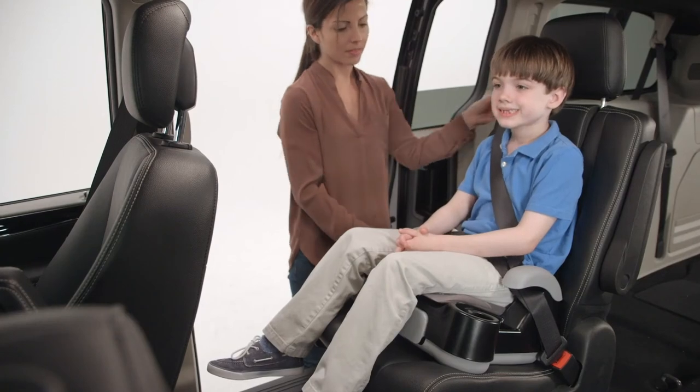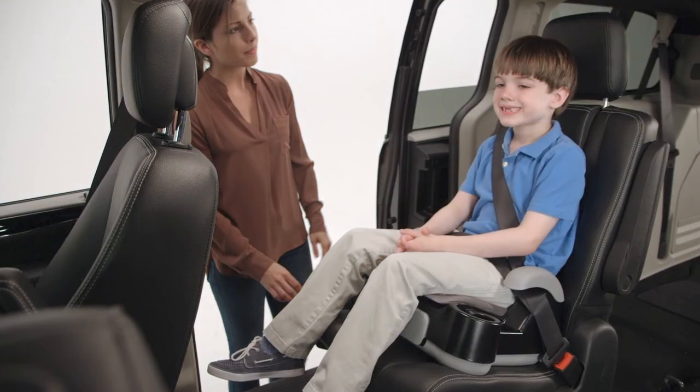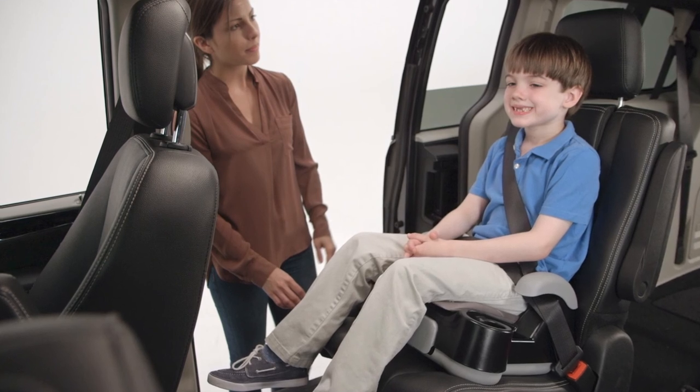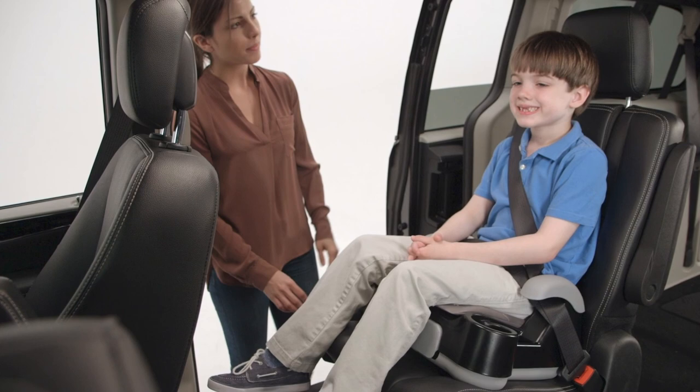Pull up on the shoulder belt to tighten. If the shoulder belt lays incorrectly, attach the back or order a belt positioning clip. It is important for your child's safety that they sit correctly in the Store & Go Sport. They should avoid slouching and never put the shoulder belt behind their back or under their arm.